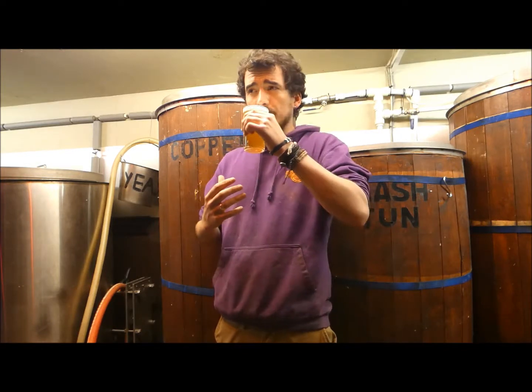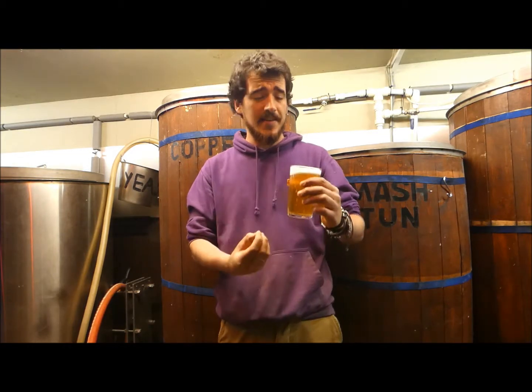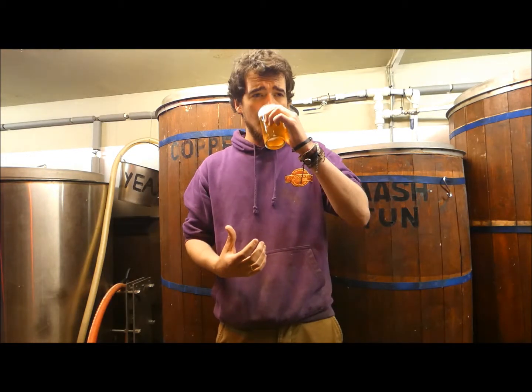We throw more hops in, and when it's finished we're left with this lovely six percent, packed full of flavor IPA. Absolutely gorgeous, stunning. And the best thing about it is you can't tell it's six percent because there's so much going on in it — it's quite dangerous.